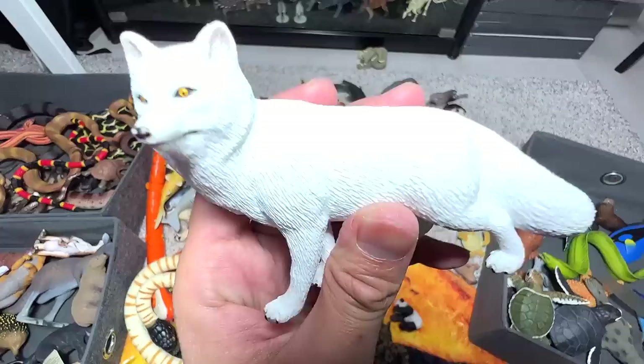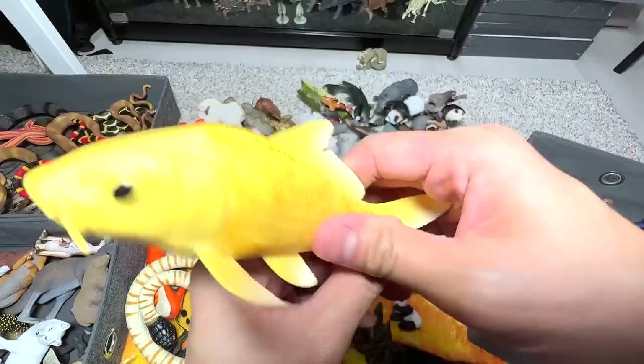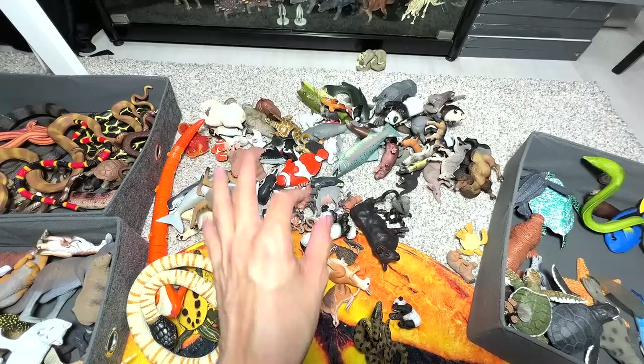Arctic fox — this is our one and only Arctic fox figure in our collection. Koi fish. Anglerfish — we have two anglerfish figures. I think I've purchased another one, so they'll be coming really soon. This is a pygmy hippo calf — a young pygmy hippo, very adorable.